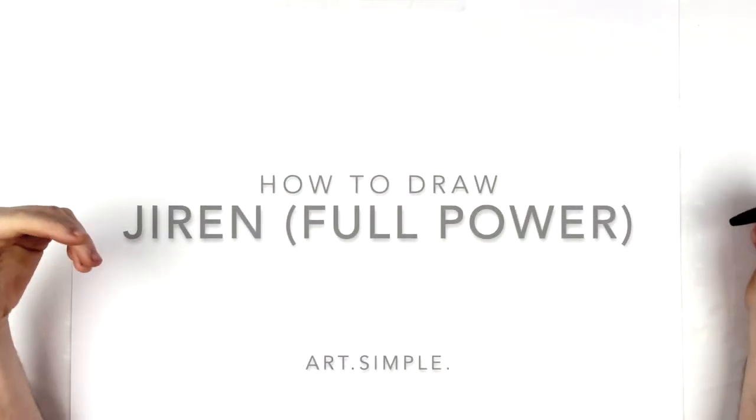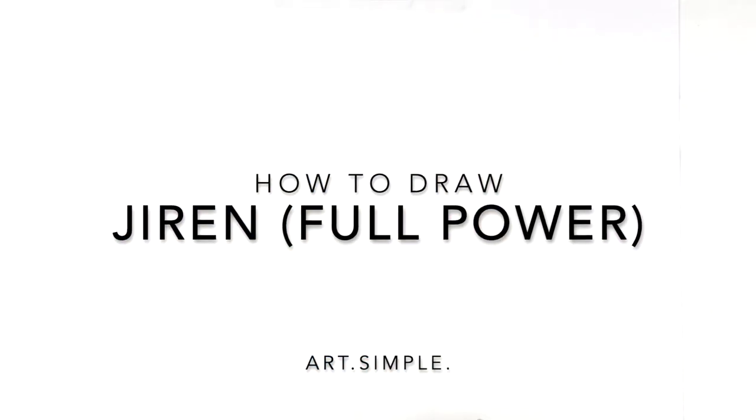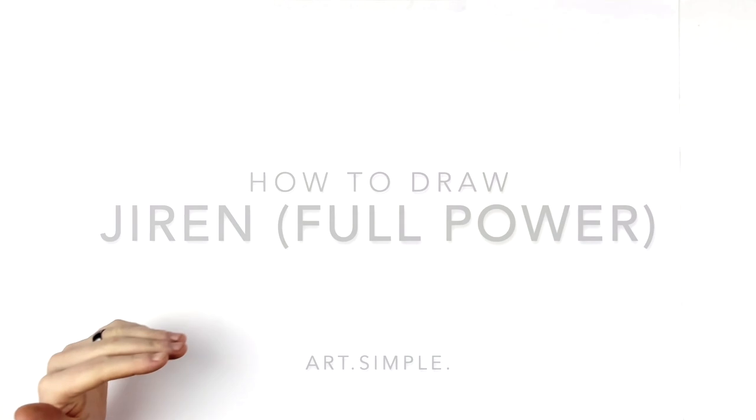What's up everybody, welcome back to another drawing tutorial. Today we're going to be drawing Jiren full power. I'm on landscape paper — use a pencil, eraser, and hit pause if I go too fast. We're going to try and fit in most of him anyway.